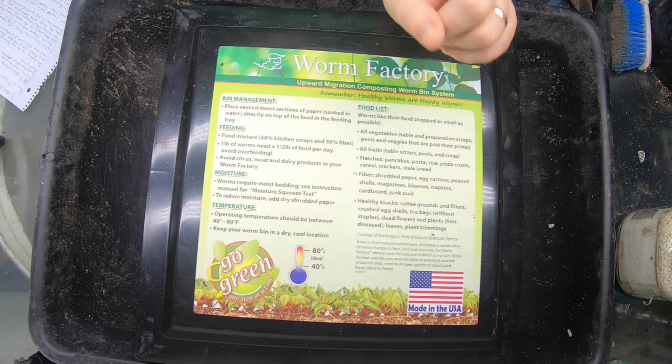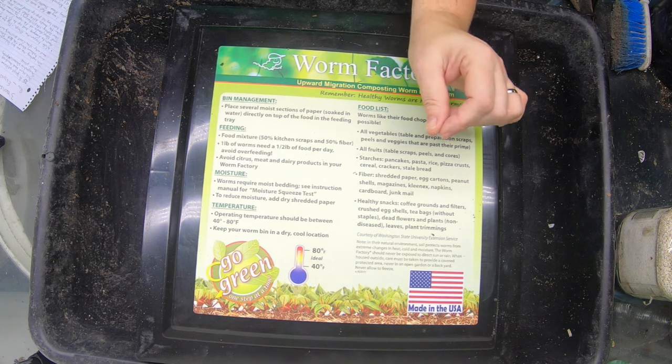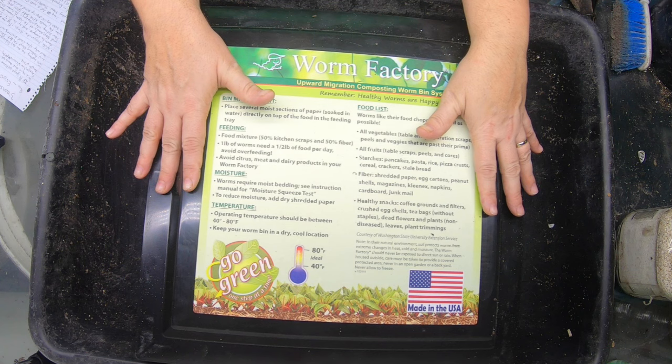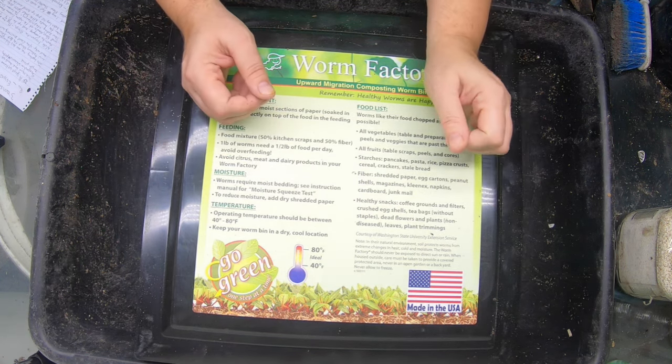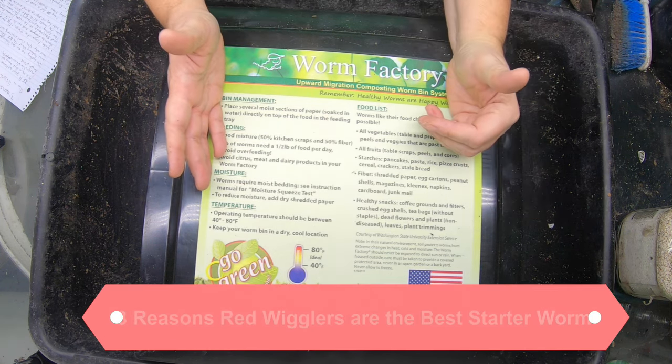Hey guys! Welcome back to the channel. If you are new here and you are looking for a friendly, supportive vermicomposting community, you are in the right place. Today I'm going to be looking at my red wigglers in my tower system and talking to you about the best starting worms ever and why you just can't go wrong with red wigglers.